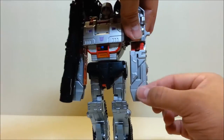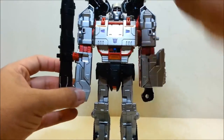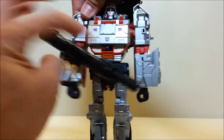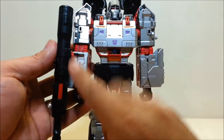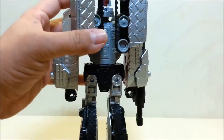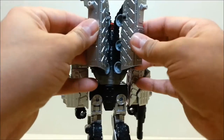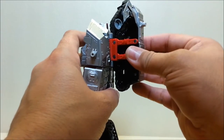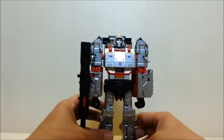Rotate the bottom part of the turret section up on both sides to reveal the fists. You can adjust the cannon positioning — we'll get into the cannon options shortly. Finally, take the front treads, rotate them on their double hinges all the way out, peg them together, and slide them down into place.